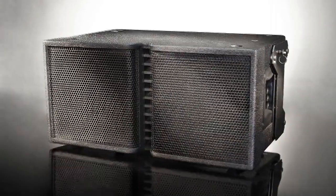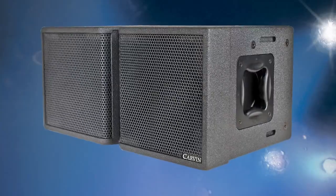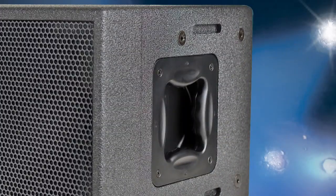TRX3210 line array loudspeakers come with the SureFly hardware. They are also available without the hardware if desired, but both choices come with threaded inserts, making them hardware-ready.